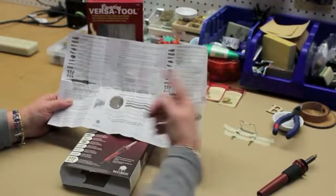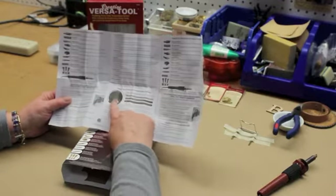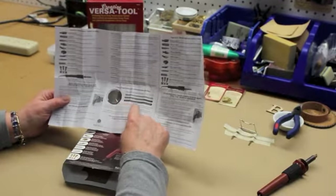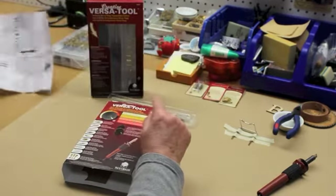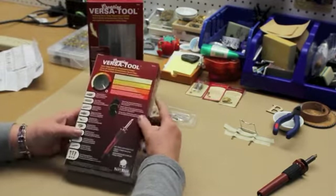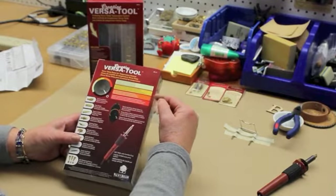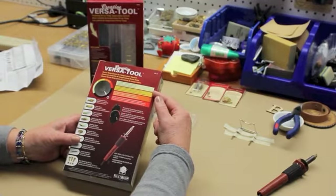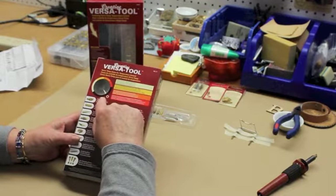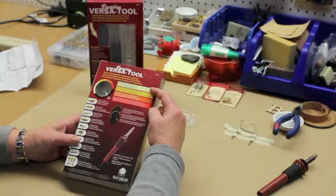Last time we talked about the instruction sheet that comes inside, which shows the different VersaTemp zones for the temperature control. You have that control also on the back of your packaging. The important part about the zones is that you set it for the appropriate surface that you're working on.